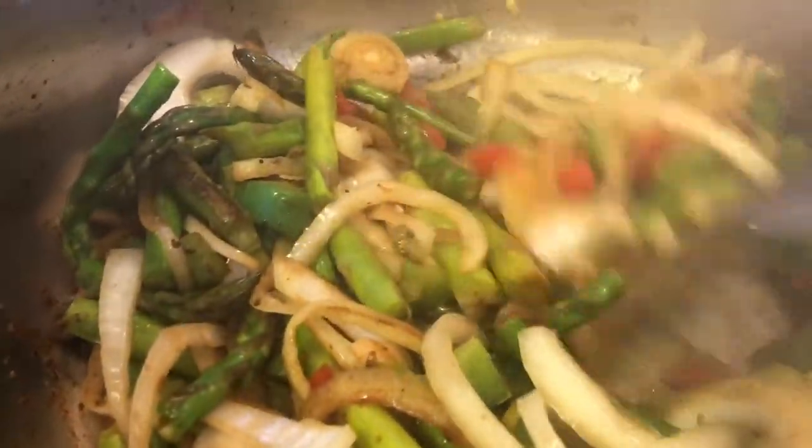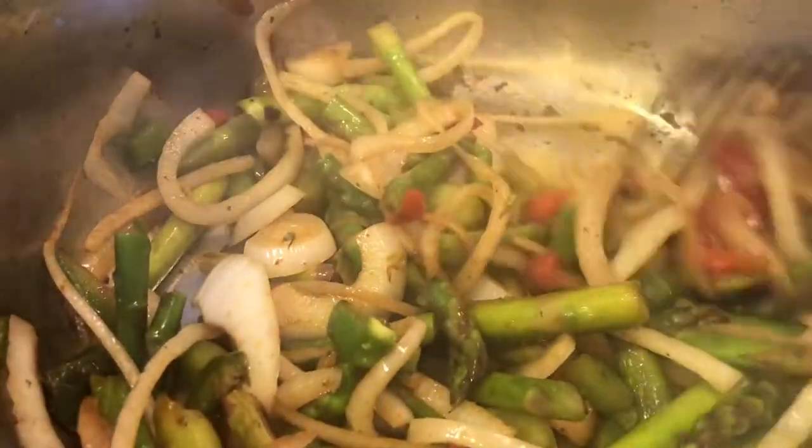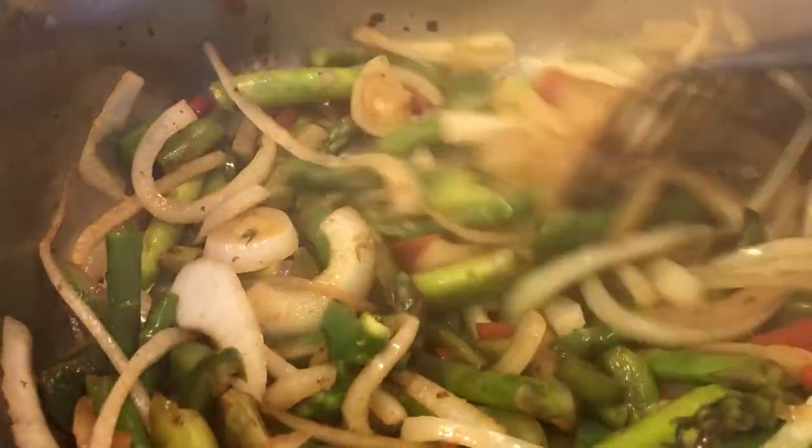After it steams like that, it'll start getting all that stuff at the bottom and collecting all that flavor. There's an actual word for that — I don't know, I forgot what it is. If you know what it is, let me know in the comments.